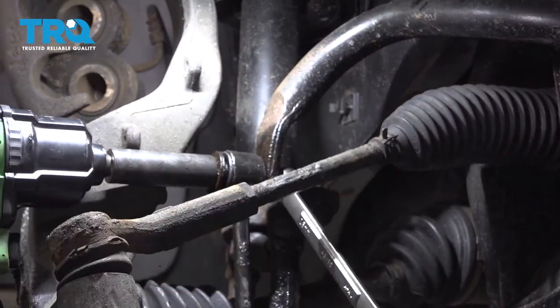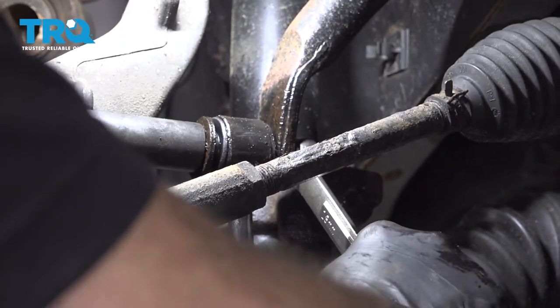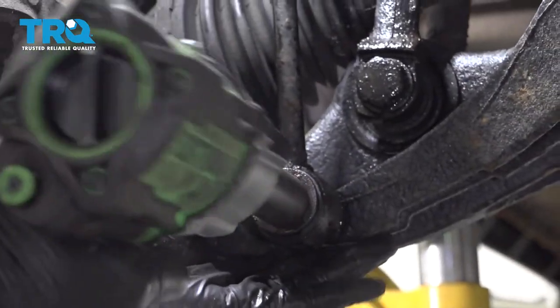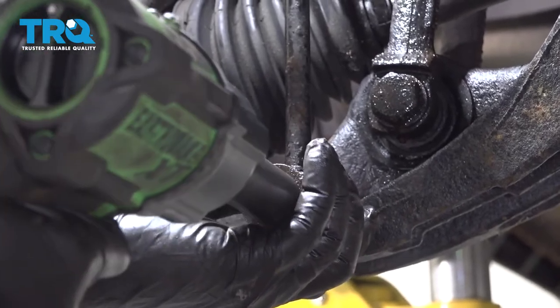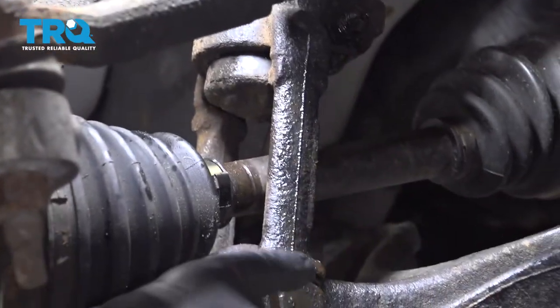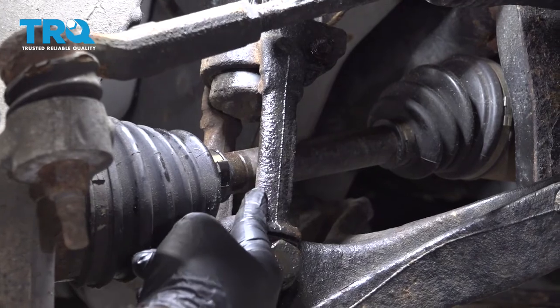Go ahead and remove the upper link bolt and the lower link bolt that goes into the control arm. What we want to do is remove this lower bolt from the clevis fork on the spring and shock unit.